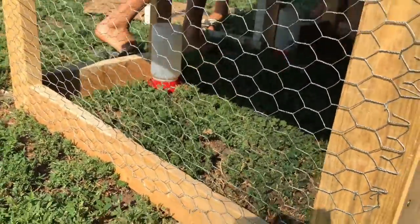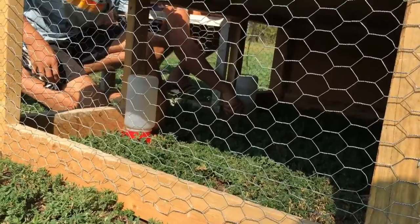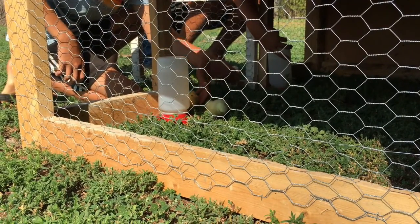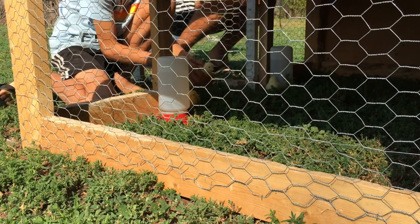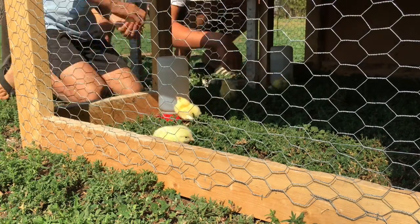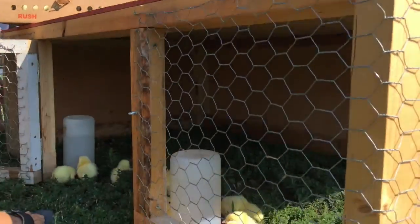You have to dip their beak in the water. Just hold them like this, get their beak in, and then send them. He's drinking already — good. They're probably thirsty, it's been three days. They're already walking around pecking.